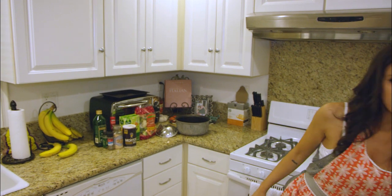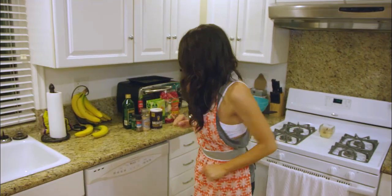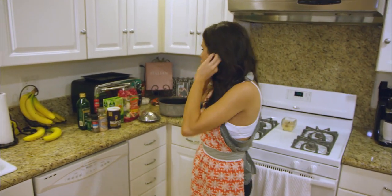Let me know when we're starting. We're starting. Oh, okay! Today we are going to be making veggie pasta.